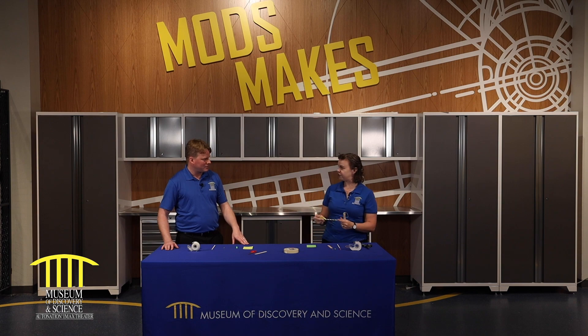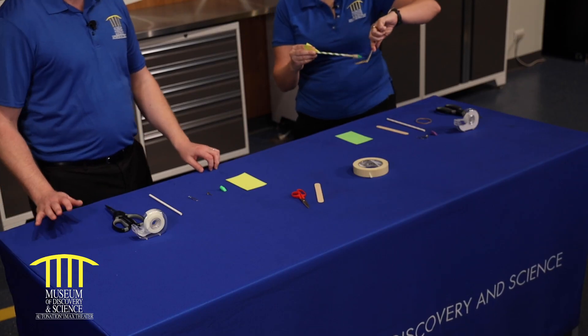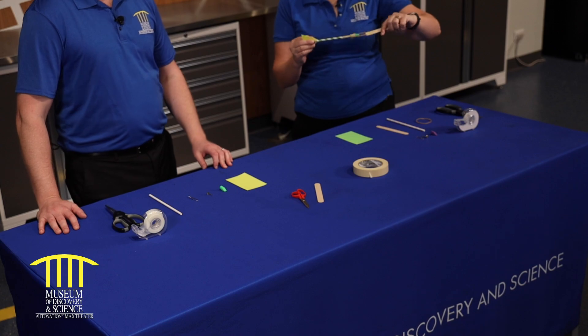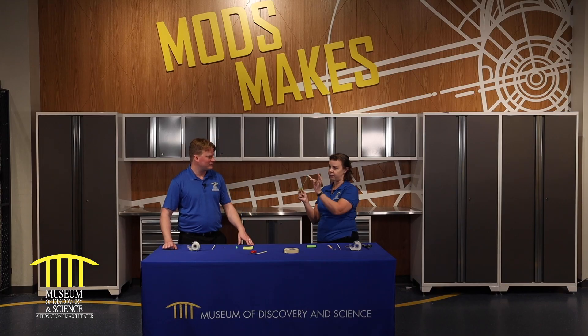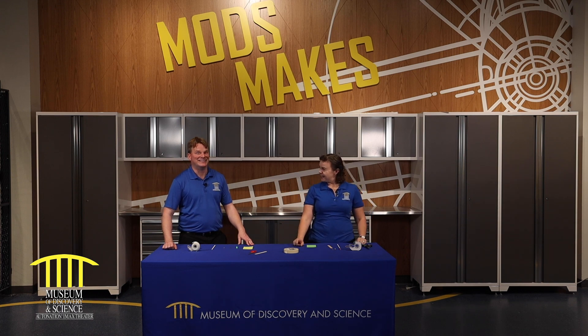Did you know these can shoot almost 100 feet? I don't know if that's safe for our people at home. How about inside? You can do it inside or outside. So we're going to be using our slingshot. It's really important how you shoot it — I'll go into that more later, but it goes pretty far.